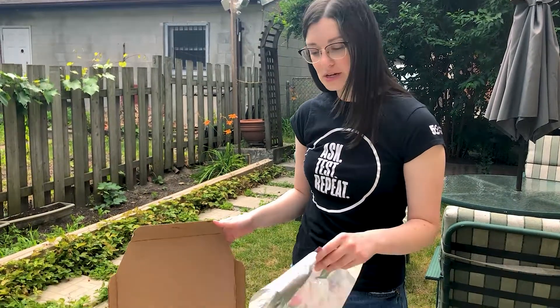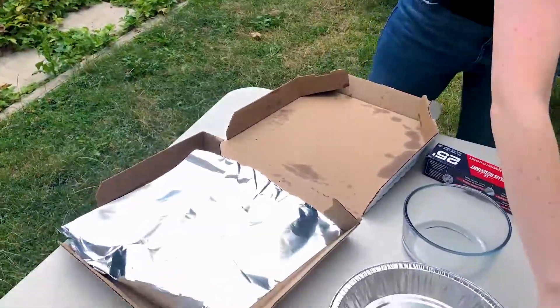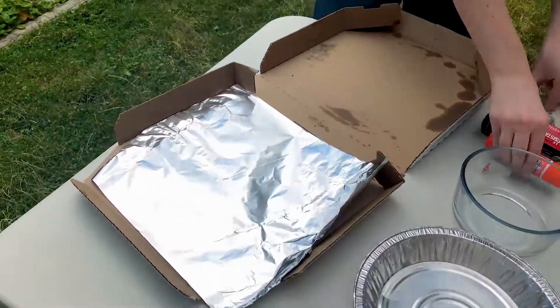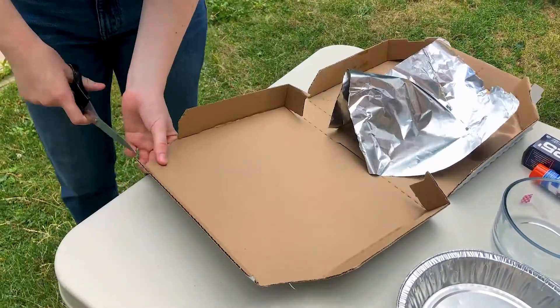First, cover the inside of your pizza box with aluminum foil. Using your glue and tape, line the inside of the box with aluminum foil. I'm also going to cut off the tip of this flap right here. Now if you don't have a pizza box, don't worry — any box with a flap will do, like a cereal box or a shoe box.